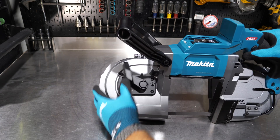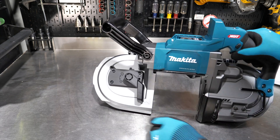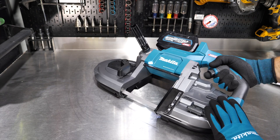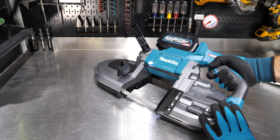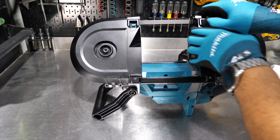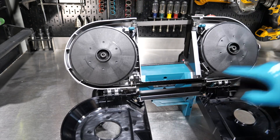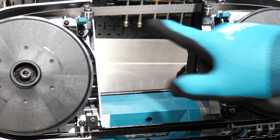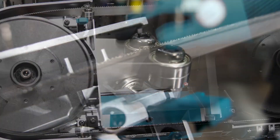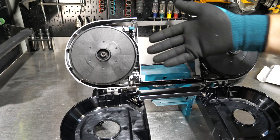Close the guard and lock it down — now there's tension on the blade where before there was none. Throw a battery in and pull the trigger a couple of times to bump it and confirm it's running correctly. Check that the blade is seated all the way down in the rollers. There's a guide roller the base of the blade rides against, as well as double ball bearings that keep the blade from deflecting — make sure it's riding on all of those.